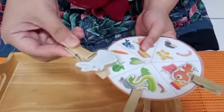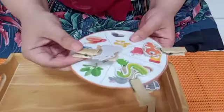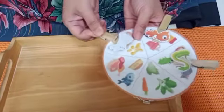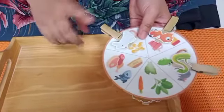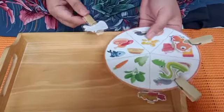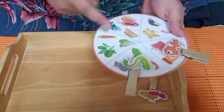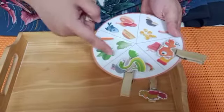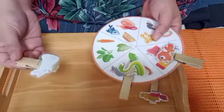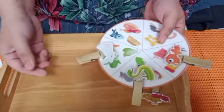Miss Nisa want to take the rabbit. Wow, there is a picture of rabbit. Now Miss Nisa want to find out — is it rabbit eat sunflower seed? No, rabbit didn't eat sunflower seed, rabbit doesn't like it. Rabbit really likes eating vegetables. There is a carrot, spinach, and also water spinach. We're gonna put rabbit pictures over here — you can eat all of this vegetable!